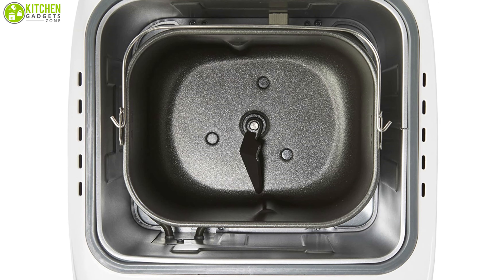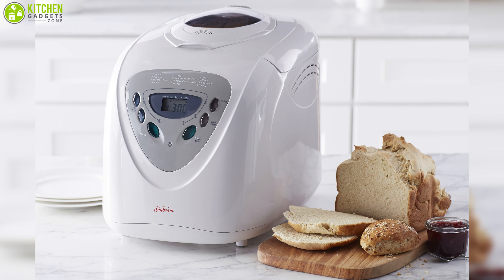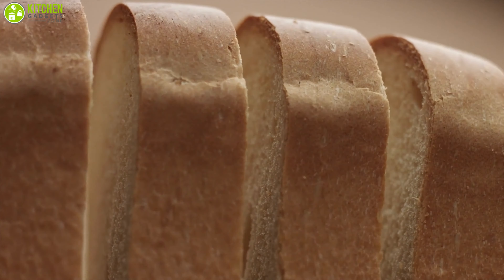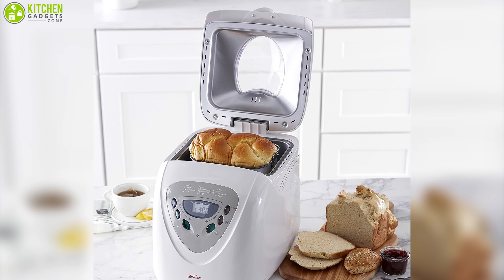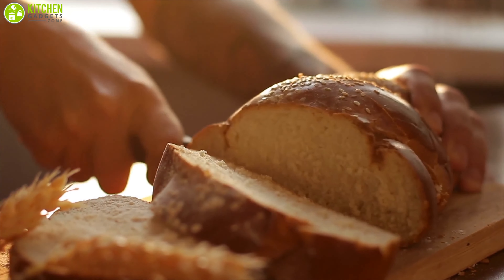Thanks to its programmable timer, this bread maker can delay the bake time by up to 13 hours, allowing you to prepare ahead and enjoy a freshly baked loaf exactly when you want it. The Sunbeam is the best compact bread maker that complements your kitchen decor with its sleek design, and it is suitable for individuals who have just started baking bread.